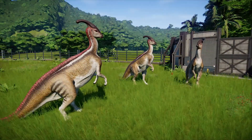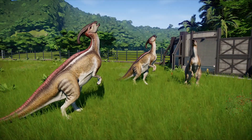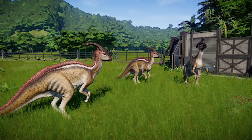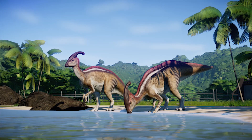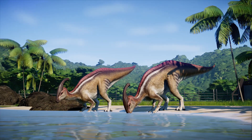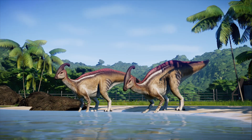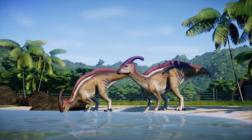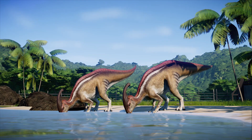Parasaurolophus was a genus of herbivorous ornithopod which lived during the late Cretaceous period. Fossils from this dinosaur were found in Alberta, Utah and New Mexico. The dinosaur was neither a quadruped or a theropod but instead was able to alternate between two and four legs depending on the necessity.